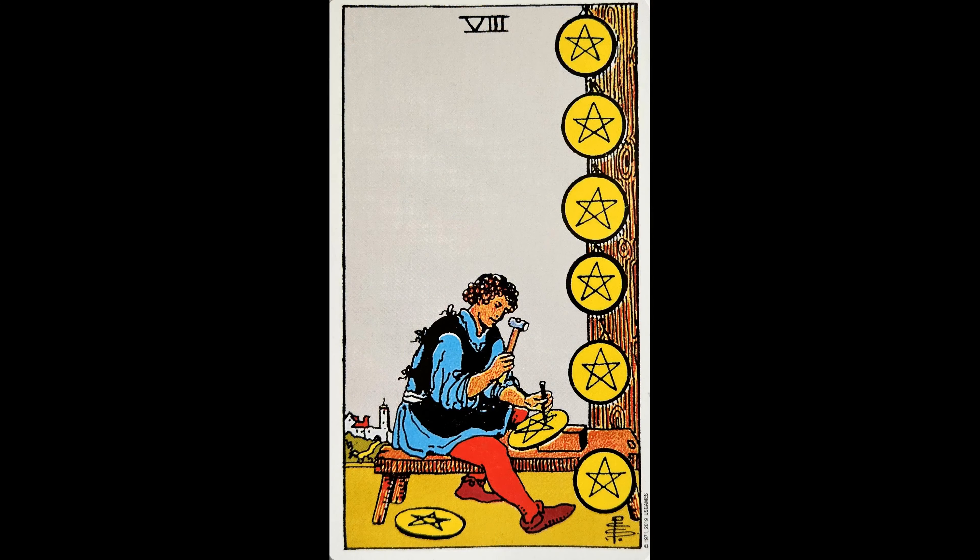Today we are talking about the Eight of Pentacles and how we can use this card in our healing. The Eight of Pentacles is about dedication, commitment, learning, mastery, focus, and action.